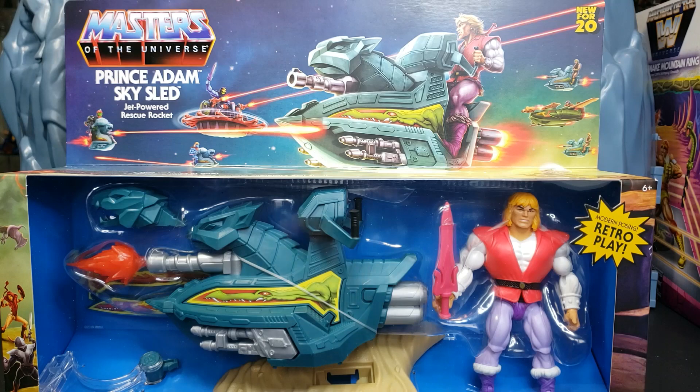Today we are taking a look at the Masters of the Universe Prince Adam Skysled. This is a jet-powered rescue rocket. Now, I know you see there 'new for 2021.' However, Walmart was in control of the Masters of the Universe Origins line for 2020, and that was a miserable failure.